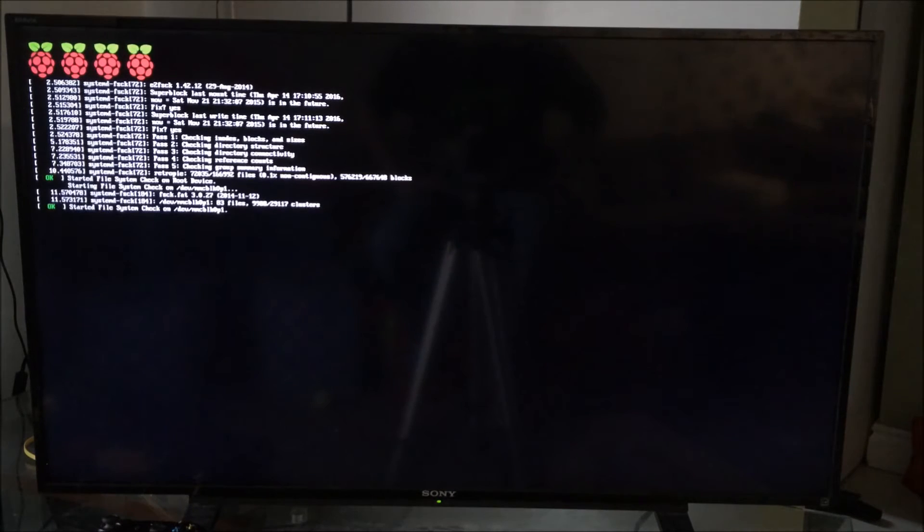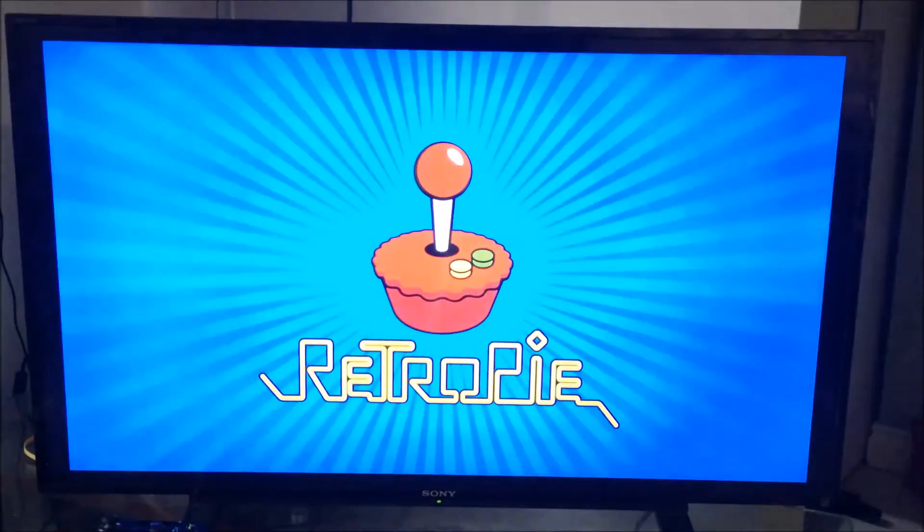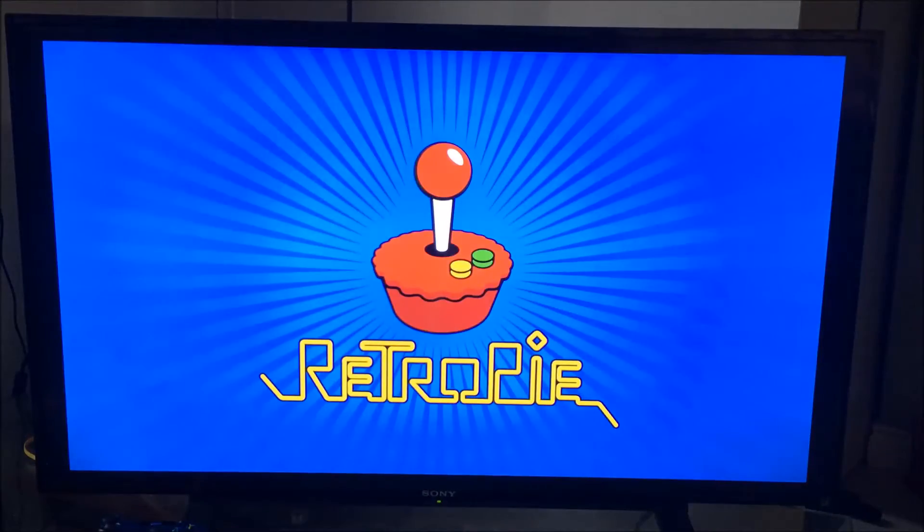The first time you plug in your SD card and run RetroPie it's going to take a little bit longer than every other time. It's got a little bit of mounting and setup to do, but then you should get right into it.